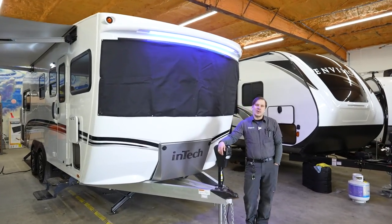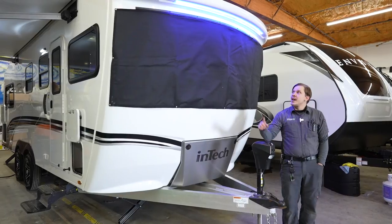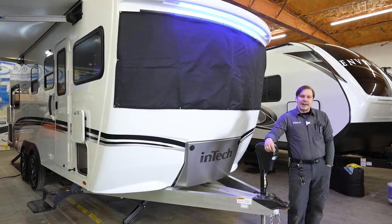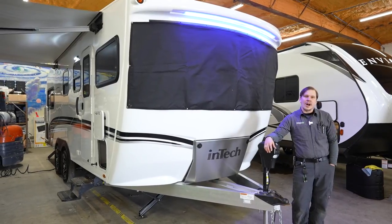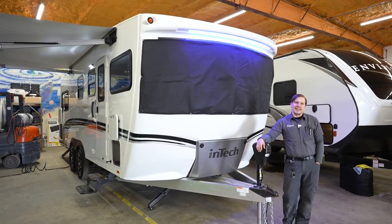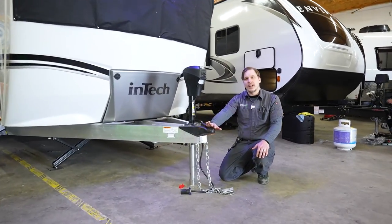What's up guys, Drew back again with Princess Craft RV. Today we have an exclusive number one first edition prototype model — the 2021 Terra Oasis by InTech. As always, starting right up front here with the loading and unloading procedure.